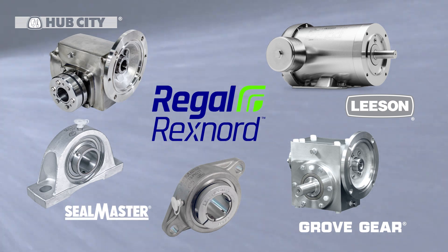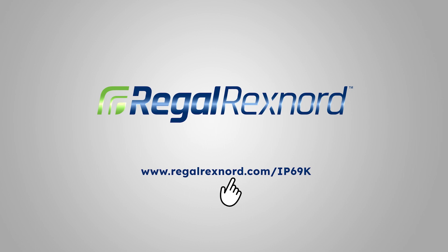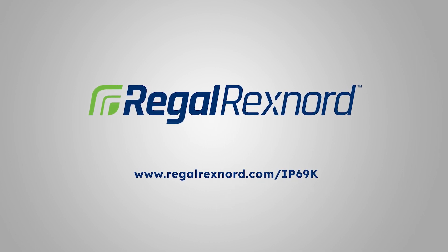Regal Rexnord provides an array of IP69K certified products for your extreme applications. To learn more, visit www.regalrexnord.com/IP69K.